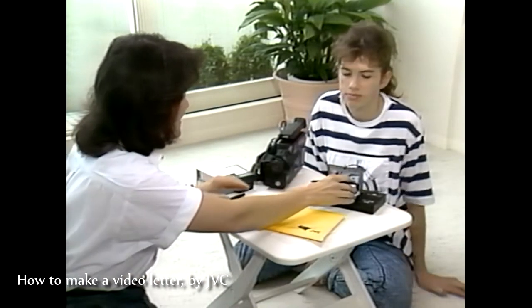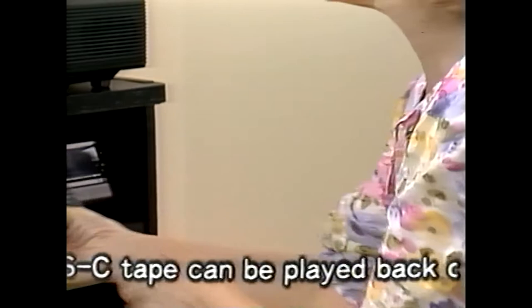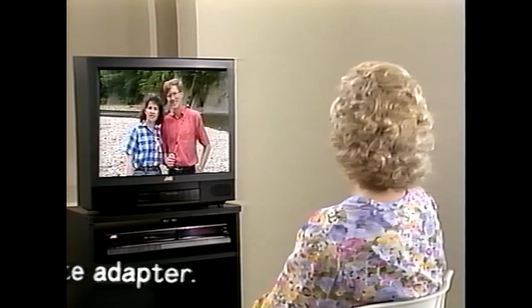Even the manufacturers considered that the most likely segment where SuperVHS could gain a foothold would be camcorders. Since the 1980s, VHS had an edge over other consumer camcording formats in that one could take a cassette from a compact VHS camcorder, put it into an adapter shaped as a full-size VHS cassette, and play it in a regular VHS machine.